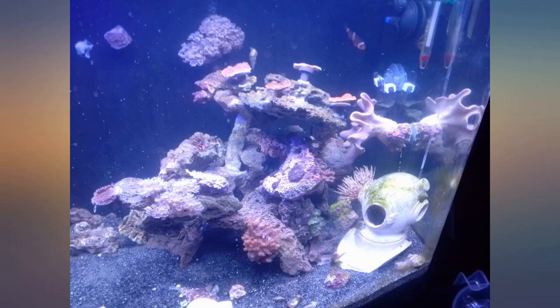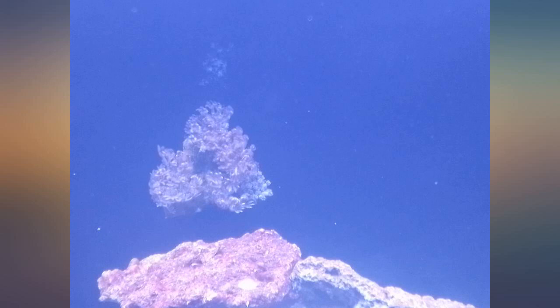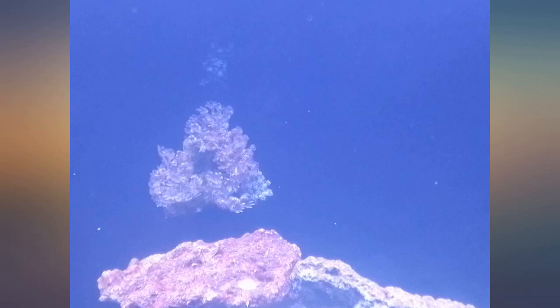The live nitrifying bacteria in MicroBacter7 immediately had my fish swimming around their aquarium again, while simultaneously rebuilding the bioculture in my filter that I had lost after changing my filter floss. Note to myself: never change both filter flosses at the same time. Change one and leave the other for 6 weeks before changing the second one.